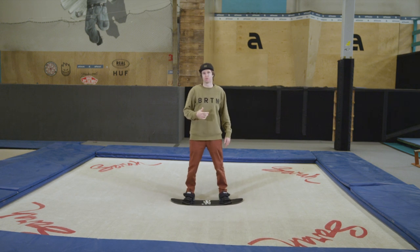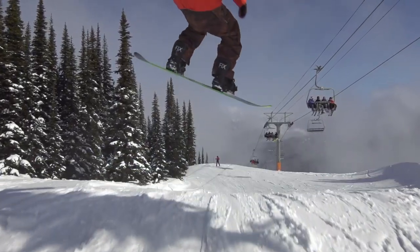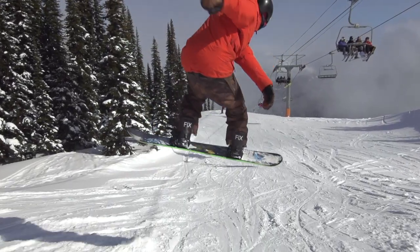One of the first tricks you're gonna try is called a frontside shifty. A shifty is where the board moves in the air and moves back to straight. This is what it looks like.